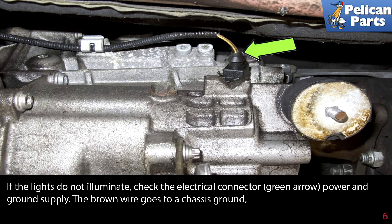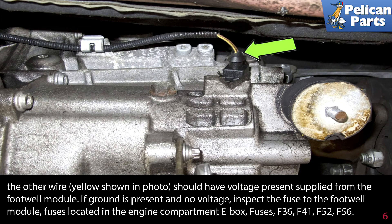The brown wire goes to the chassis ground. The other wire, yellow shown in this photo, should have voltage present supplied from the footwell module. If the ground is present and there is no voltage, inspect the fuse to the footwell module. The fuse is located in the engine compartment.